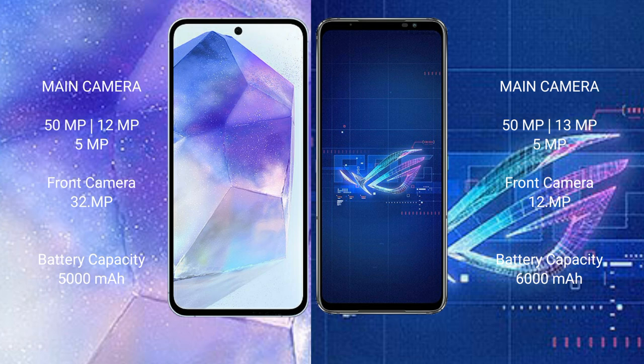The Samsung Galaxy A55 has a 5000mAh battery with 25-watt fast charging support. The ASUS ROG Phone 6 has a 6000mAh battery with 65-watt fast charging support.